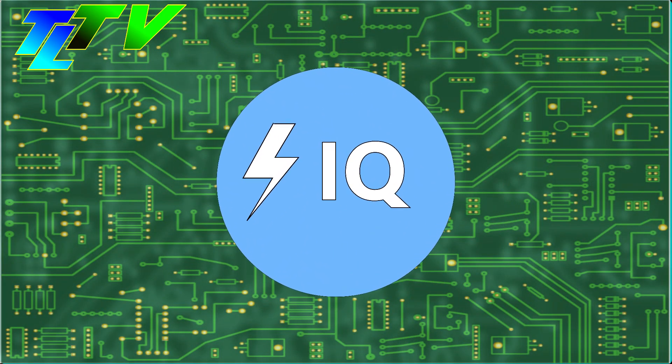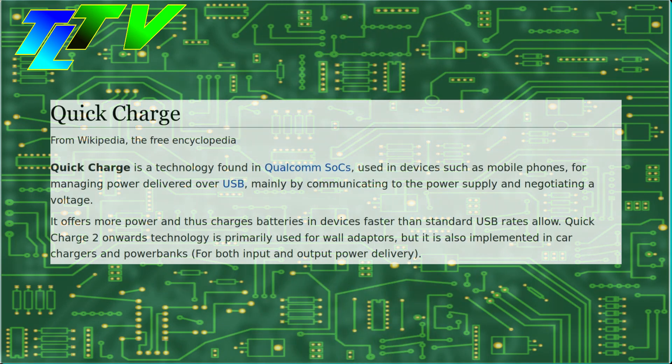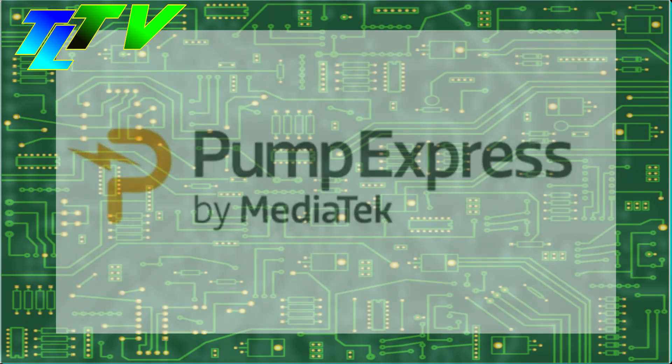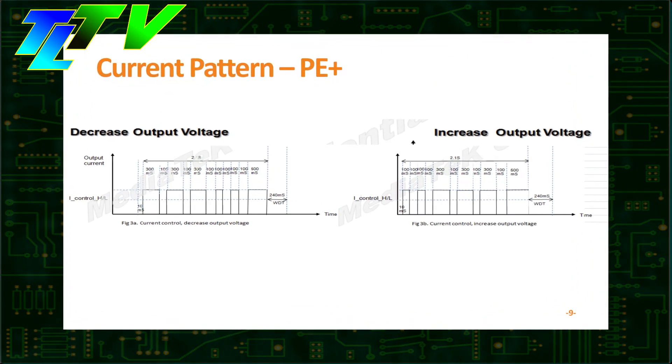In the previous video, we discussed how Anker Power IQ works. But how do Qualcomm Quick Charge and MediaTek Pump Express work? What is Spare Current Charging? What is Current Modulation? All of these questions will be answered in this video.